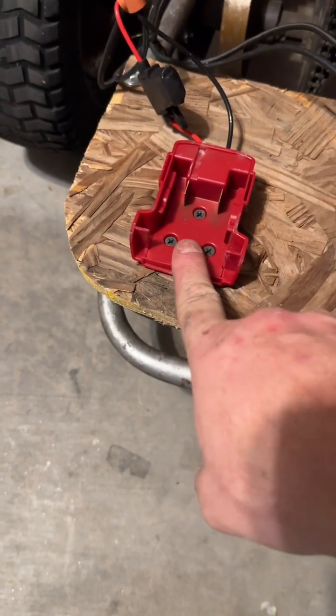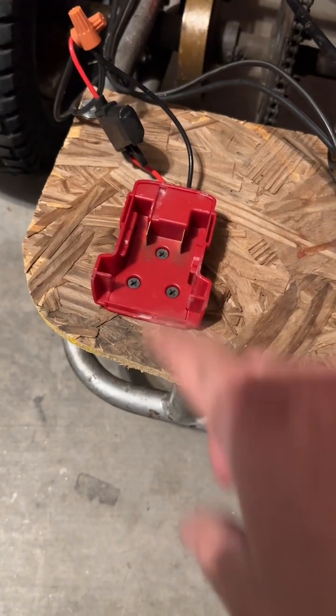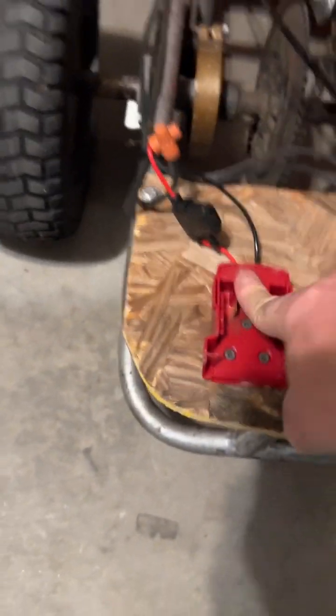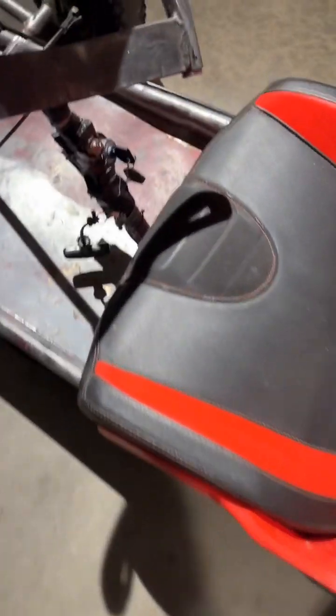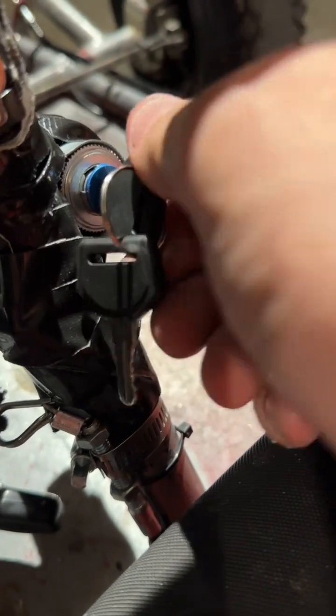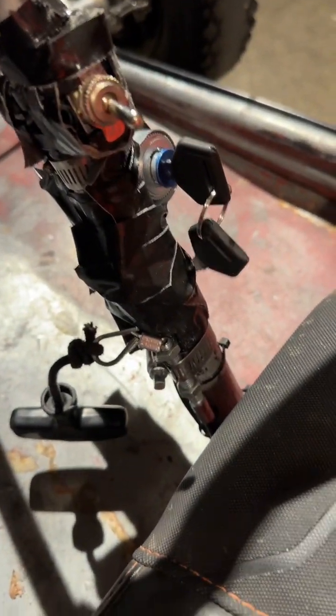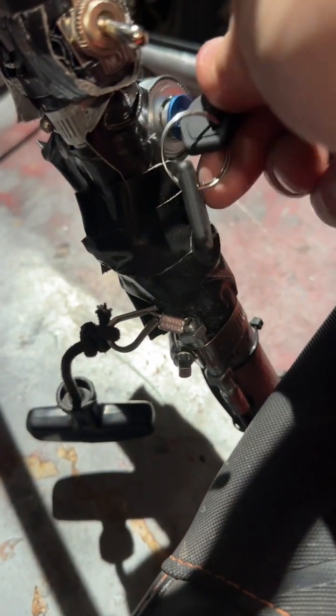I bought a Milwaukee 18-volt battery adapter, wired that all the way up to the front to a key switch, which now lets you start it just like a regular car. You turn that and it starts — you turn on the engine first and then start it.